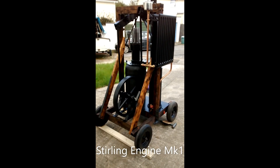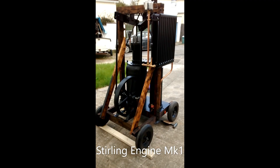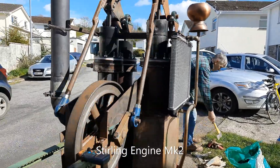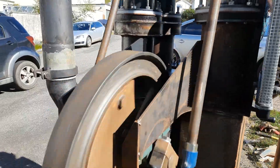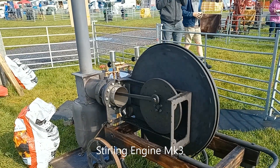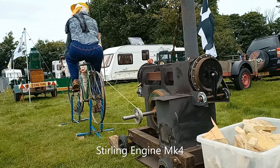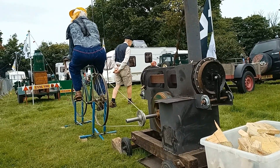Hello, welcome to the Stirling engine locomotive project. Up to this point I've built another four engines. I'll just show you those right now. Some of these engines were better than others, but I've certainly learned quite a lot along the way.